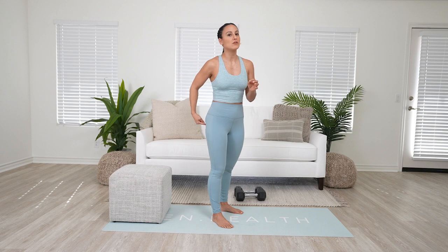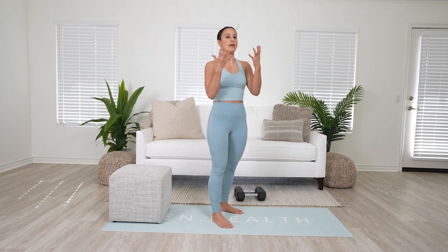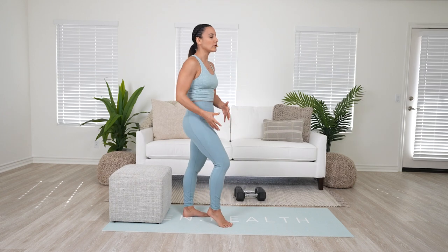If you just do five of those without any weight, you're going to feel your glutes start to fire up because you're getting into a deeper range of motion and you're only using the glute rather than the low back.